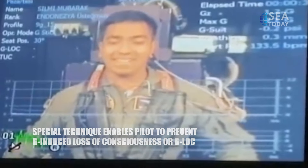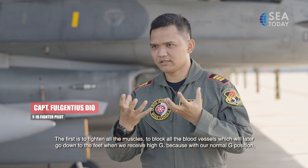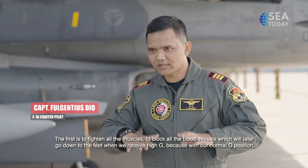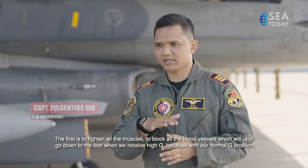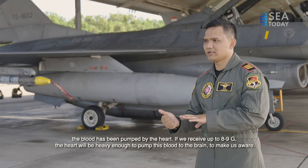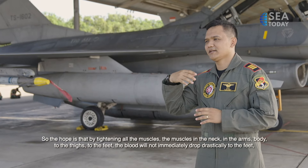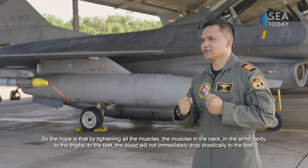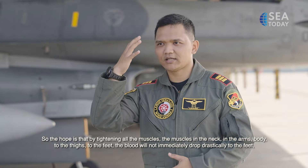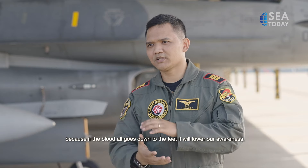What is the technique for the brain? The first thing is to tense all the muscles. By tensing all the muscles, we hope that when we receive high G, the blood will not rush downward. Because at normal G, the body already manages on its own. But when we receive 8 or 9G, tensing the muscles helps the body slow the blood flow. If blood all goes to the lower body, it will reduce our consciousness.